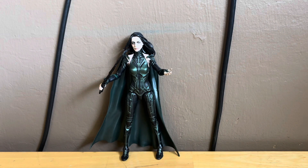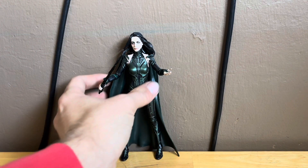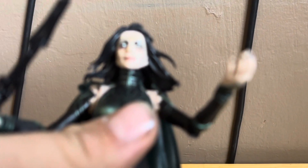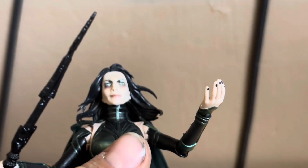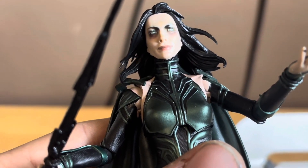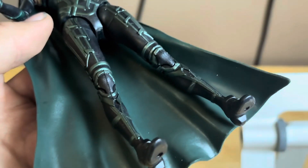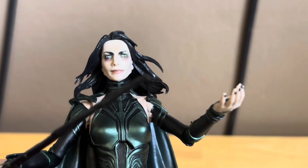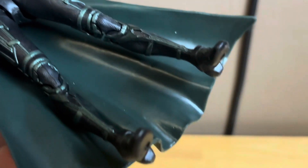This figure looks great with that head sculpt right there. Just look at all the nice detail on that head sculpt — it's looking fantastic with all the nice detail. Yeah, this figure looks incredible with all the nice sculpt detail.